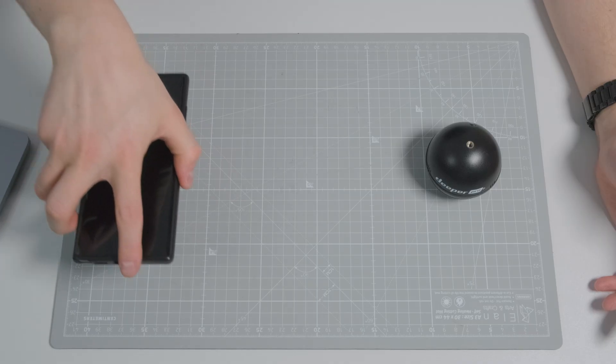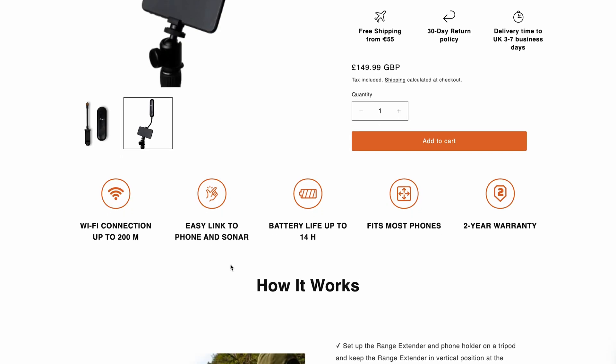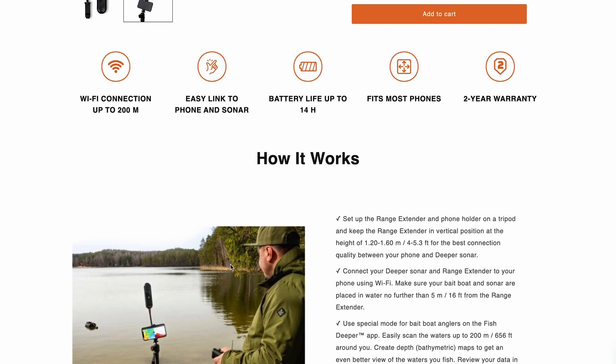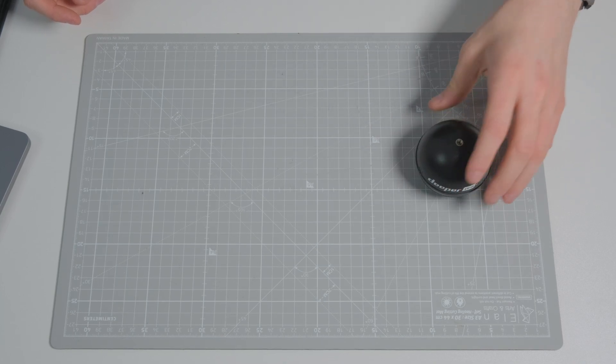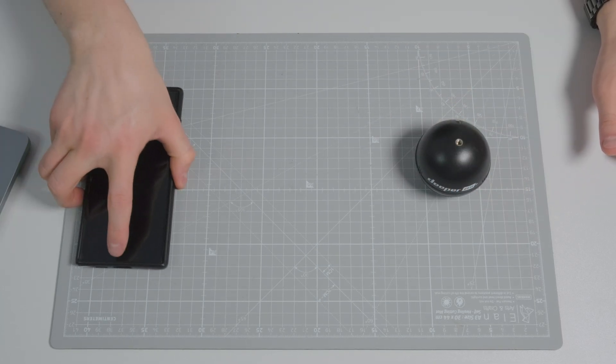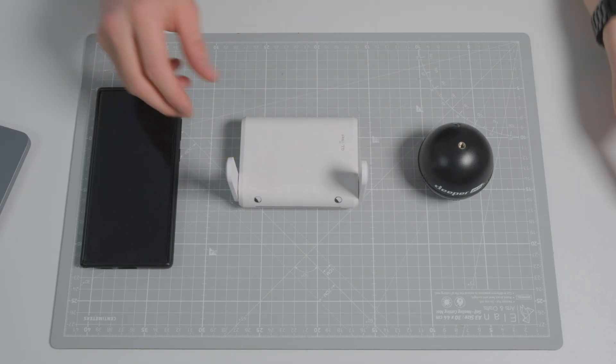There are multiple options we can pick to extend the range. Fish Deeper offer their own solution, which is to have a phone on the shore alongside their own wi-fi extender. This will increase the range to up to 200 meters. It is quite expensive for what I thought was just a wi-fi extender. My idea was to create my own wi-fi extender for the Fish Deeper — still have the fish finder on the boat and the phone on the shore, but add a separate wi-fi extender in between.